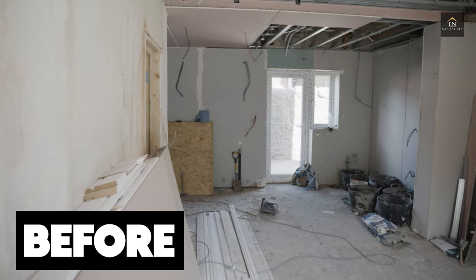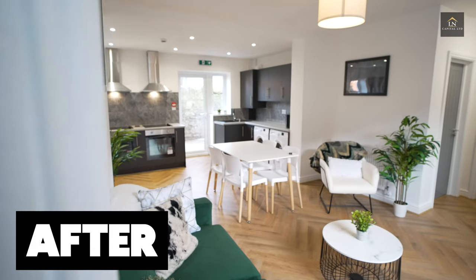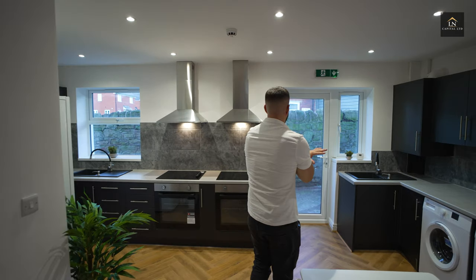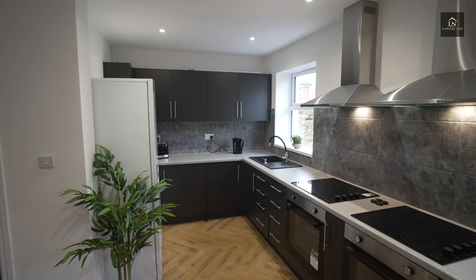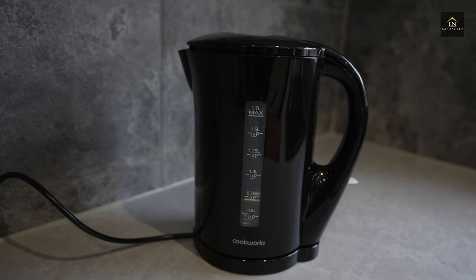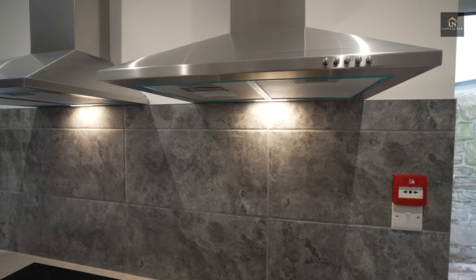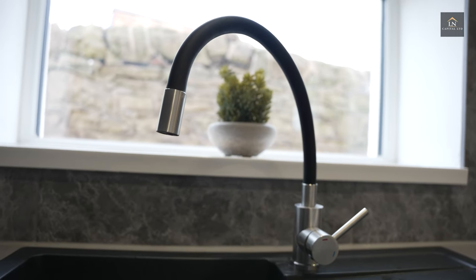The layout of this property is an open plan living kitchen area. So obviously this is the living area, and then the kitchen comes all the way around here. I'm very happy with the kitchen. We had a really good build team that worked on this project for us and they did a great job. The finish of this one I'm very happy with. There's still some slight snagging to do, but the decorator is coming back to finish that off. We've got two ovens here, two hubs, and two sinks as well, so basically two of everything to satisfy the HMO requirements.